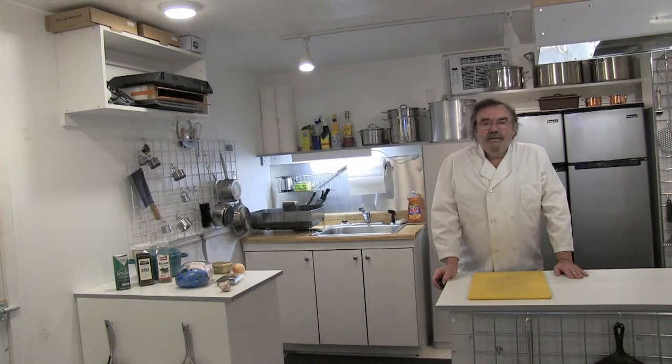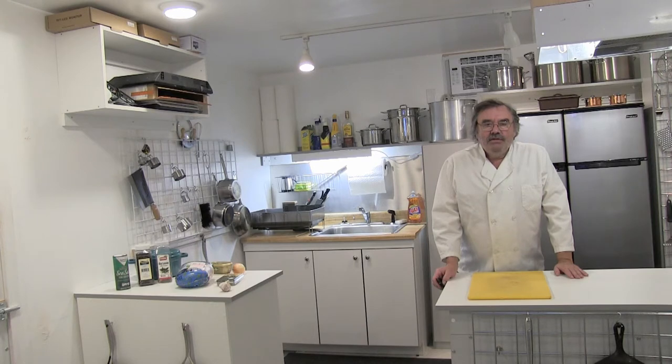Hi folks, this is Chef Kevin. Tonight I'm making one of my favorite meals, Dutch Oven Roasted Chicken. Not only is it super delicious but it's pretty easy to make.